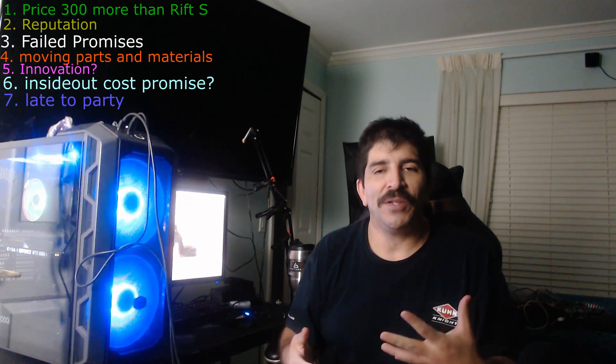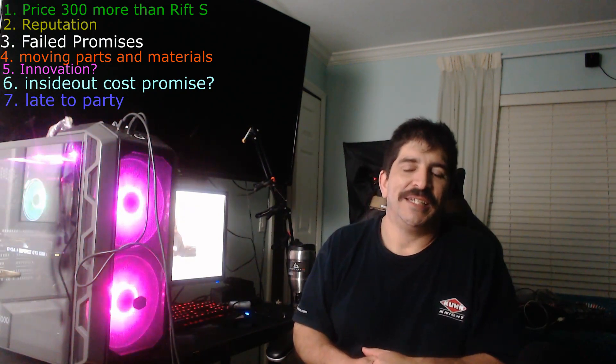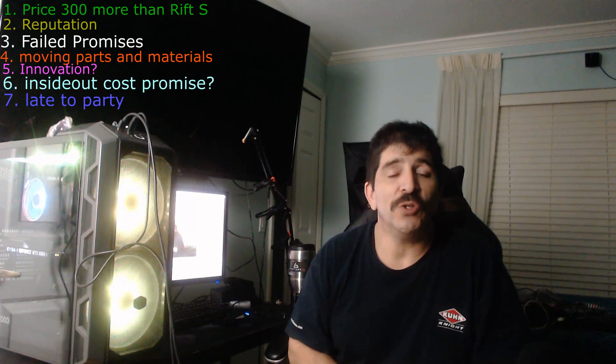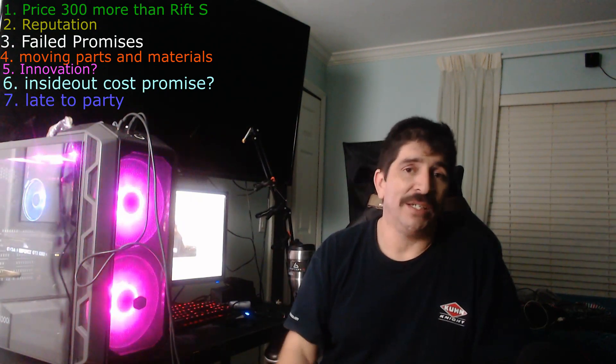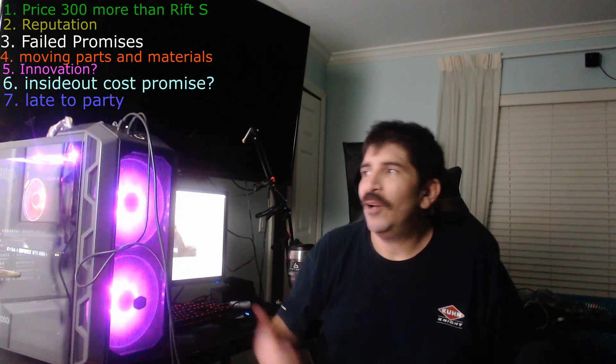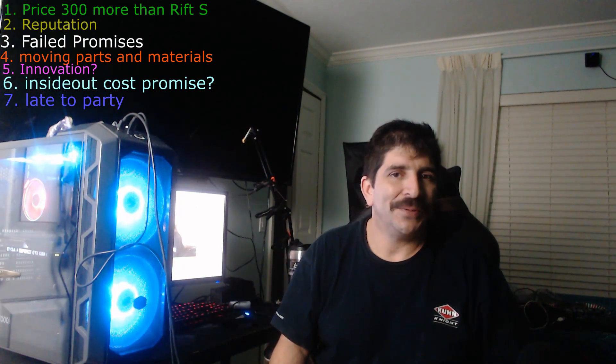Number seven: they're late to the party. They're the last headset of this generation to come out — I consider this the second generation of headsets, with the original Vive and Rift being the first. They're last to arrive with nothing new to bring to the table. Everybody who wanted a low-tier option went with Oculus, everybody who wanted wireless went with the Quest, and all the enthusiasts already went with the Index.